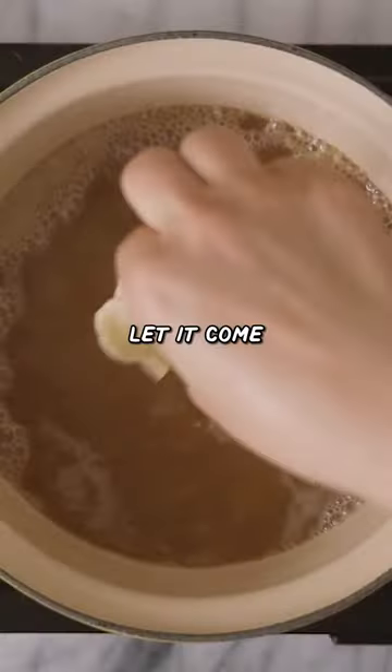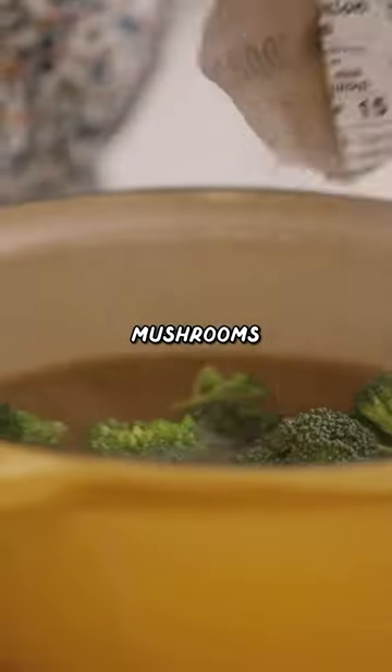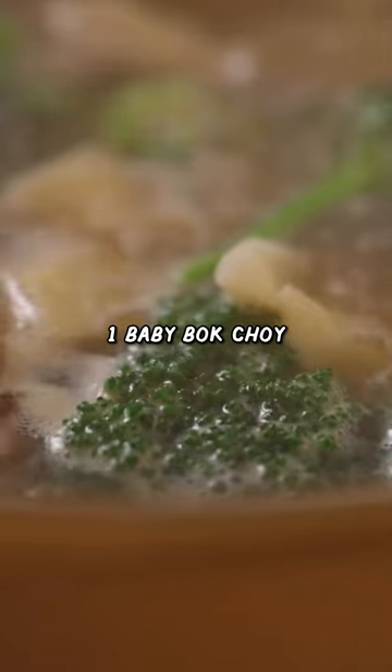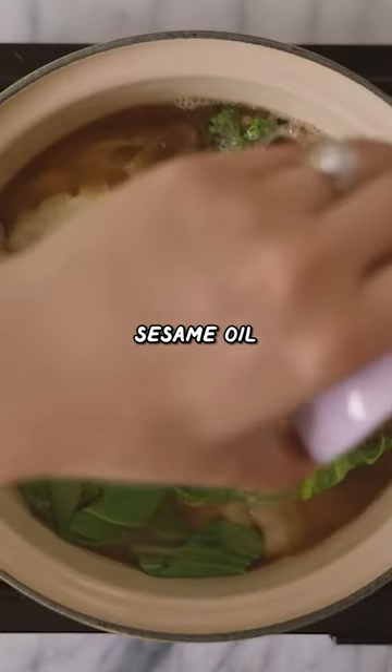In my pot, I'm gonna add some miso ginger broth, let it come to a boil, and then I'm gonna add our pot stickers. Then some fresh broccoli, mushrooms, and right before I turn off the heat, I'm gonna add one baby bok choy that I've already chopped, along with some soy sauce and sesame oil.